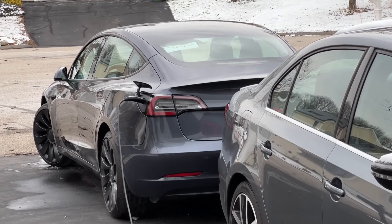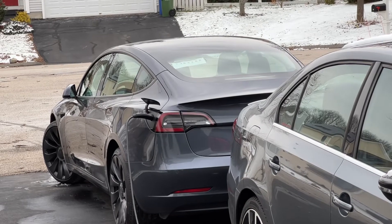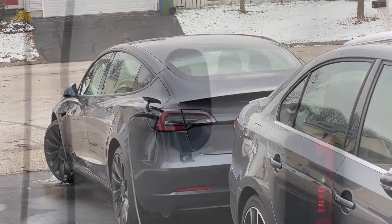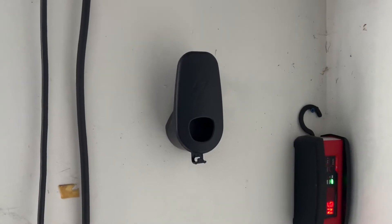Yeah, not having any problems — you should probably be able to add about 40, maybe 50 miles a night just through 110-volt charging.